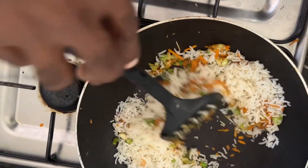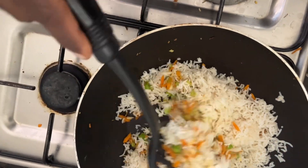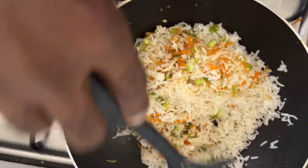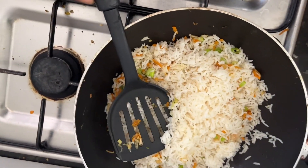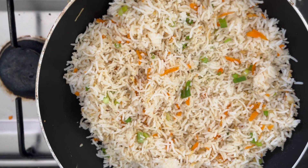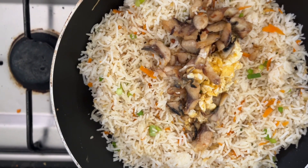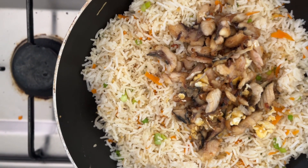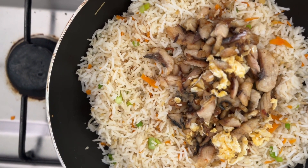Mix it and blend it in. We have added the rice and mixed it very well. Now we are going to add the fish that we prepared earlier, along with the egg, and mix them well to create the salted fish fried rice.